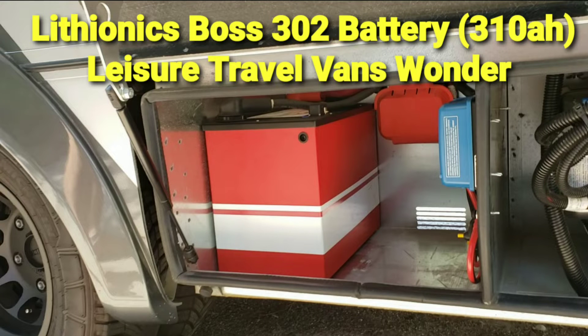Today we're installing a Lithionics Boss 302 battery, 310 amp hour, in a Leisure Travel Van Wonder. So let's see how it goes.